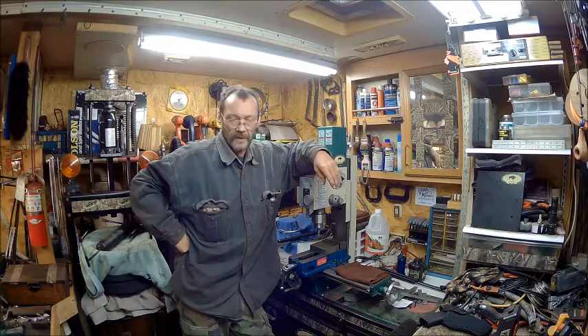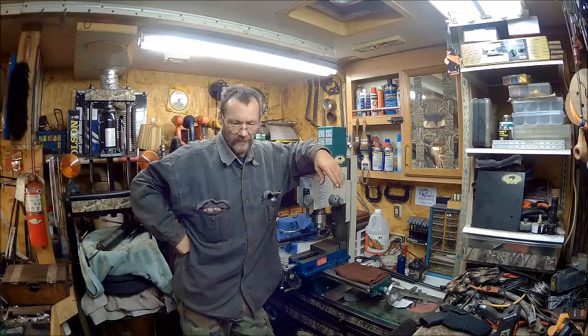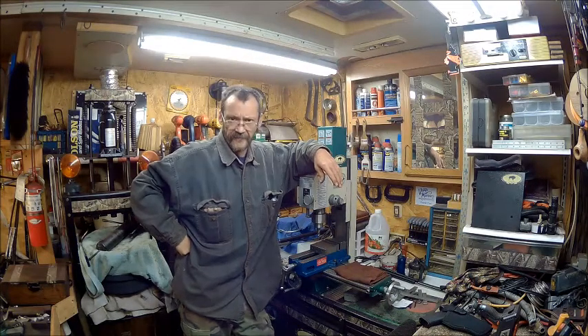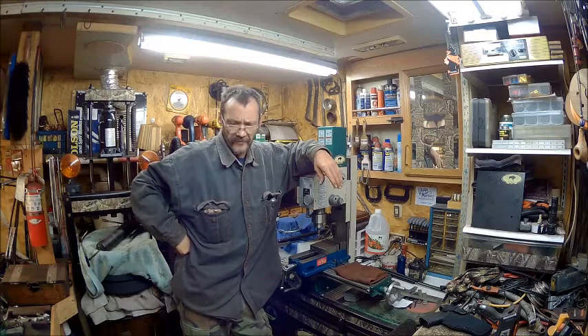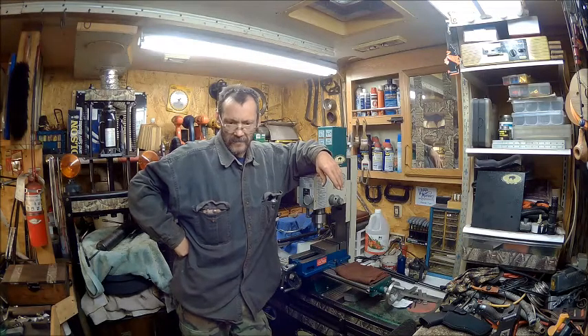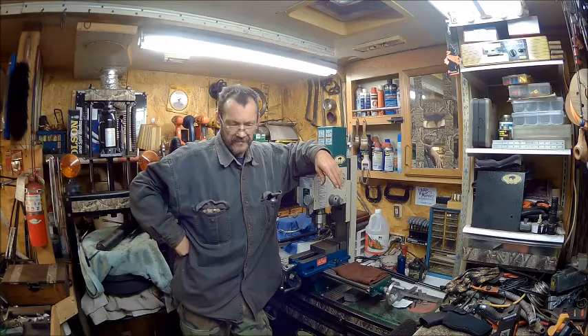Hello YouTube! Welcome back to the Bison Workshop. I'm Bob. Today we're going to put the differential back in the rear end of the truck and see how this goes. Without anything else to say, let's get to it.